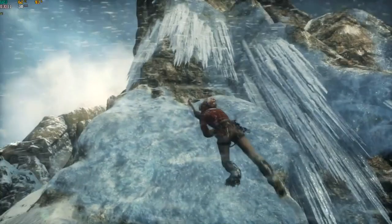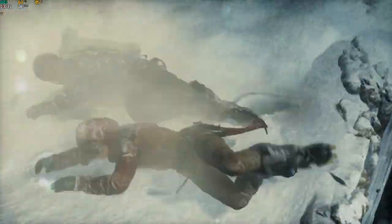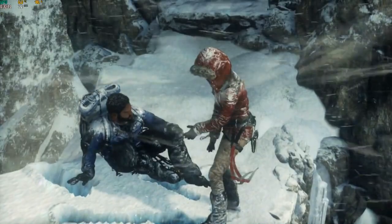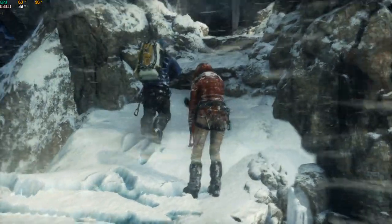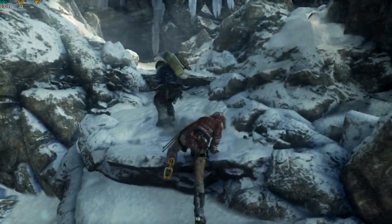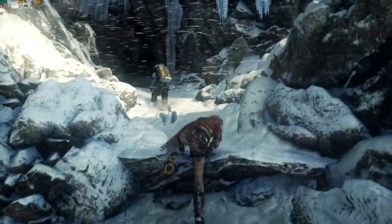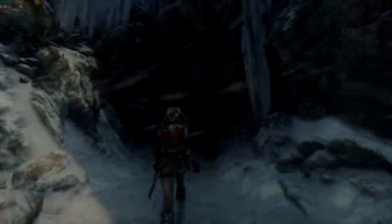I need to jump across. Okay, now grab my hand. Got you. Shit, Lara, you're gonna give me a heart attack. Are you okay? Yeah. Come on. Looks like we gotta go through. Not bad. If the weather turns we can hole up in this cave.